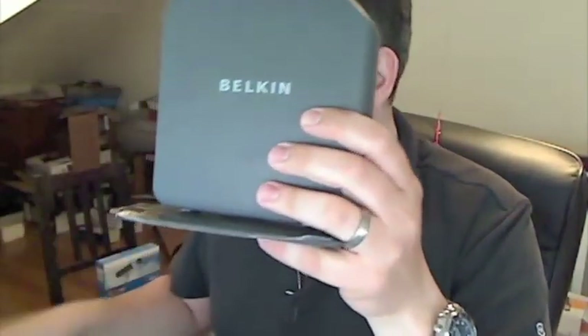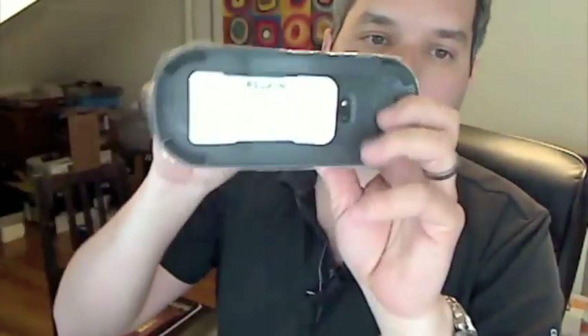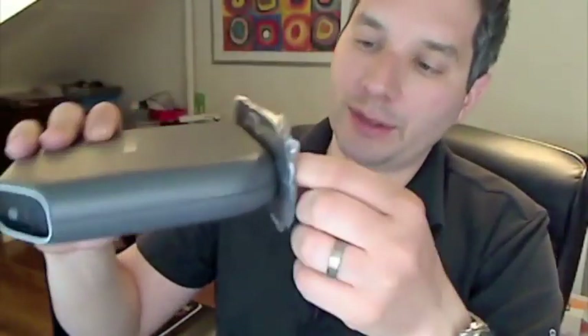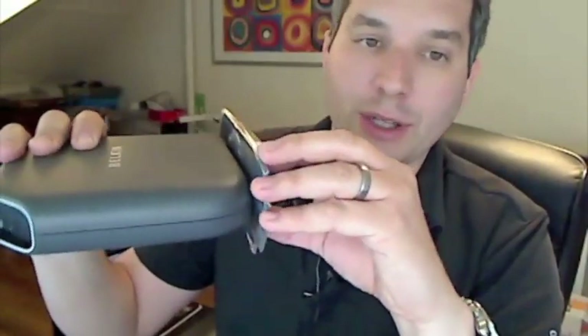What you basically have to deal with is a cable, which comes in the box, and you plug the thing in. And then you have this thing on the bottom, which is, I think, the most important part of this whole kit. This is your SSID, your password, and your security type.